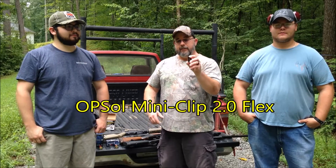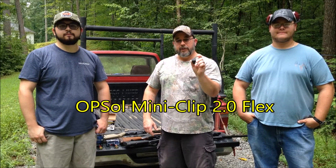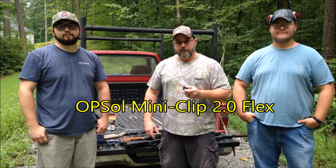Hey guys, BrassF here. I've got my son and my nephew with me today, so we're going to be testing out a product called the OPSol Mini Adapter. These are the little plugs that go into Mossberg shotguns — specifically the Mossberg 500, the 590, the 590 A1 — that run the shorter mini shells.